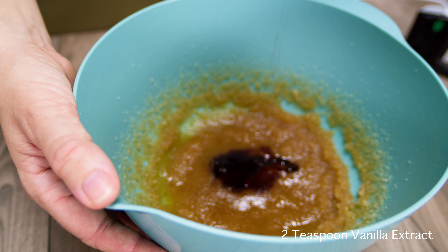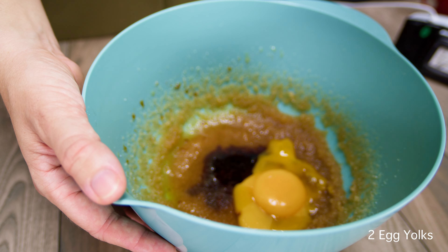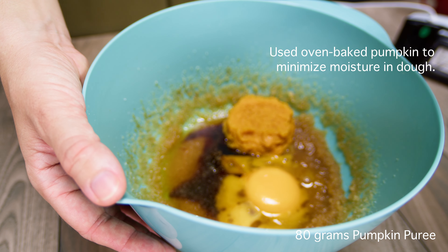In a large bowl, whisk together the lukewarm brown butter, light brown sugar, and white sugar until well combined. The mixture will look like wet sand. Add two teaspoons of vanilla extract, two egg yolks, and 80 grams of pumpkin puree.